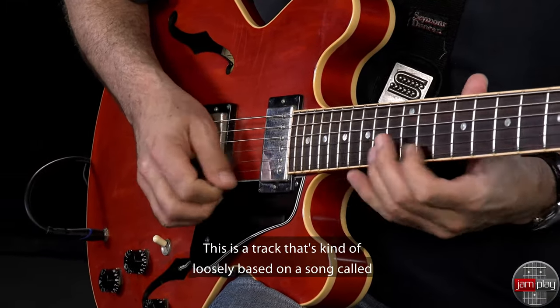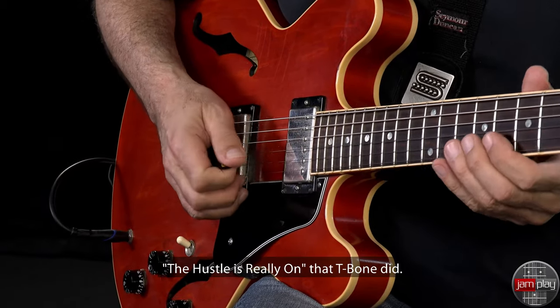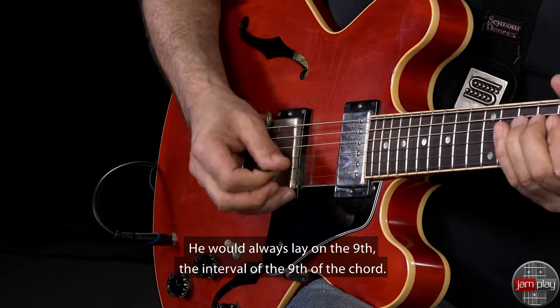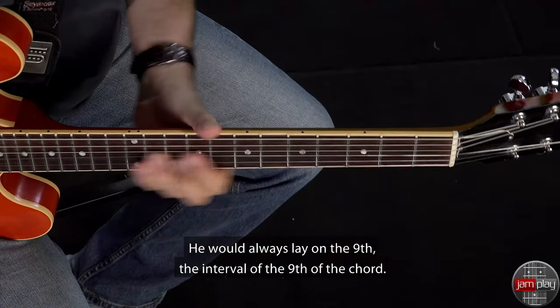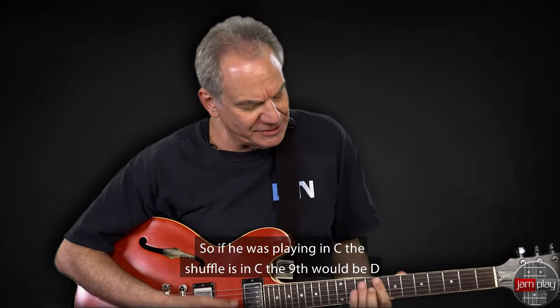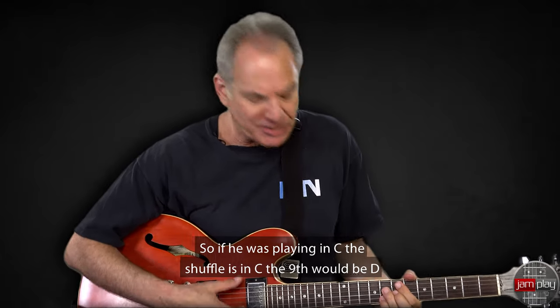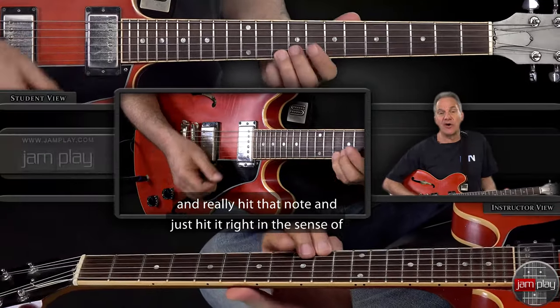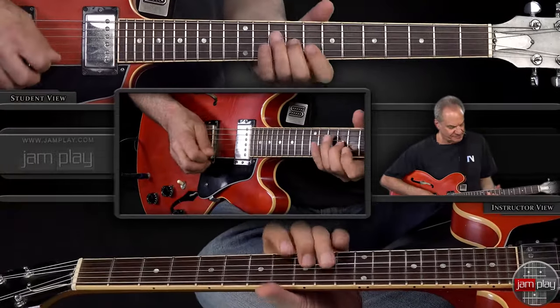This is a track that's kind of loosely based on a song called 'The Hustle Is Really On' that T-Bone did. He would always lay on the 9th — the interval of the 9th of the chord. So if he was playing in C, the shuffle is in C, the 9th would be D. And really hit that note, just hit it right in the sense of...